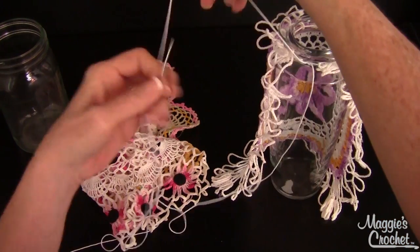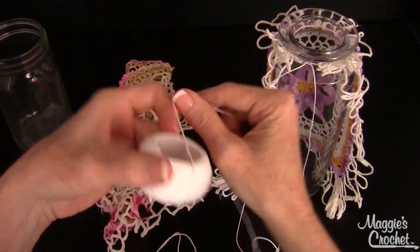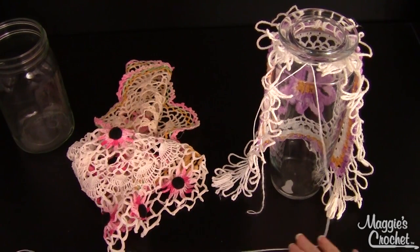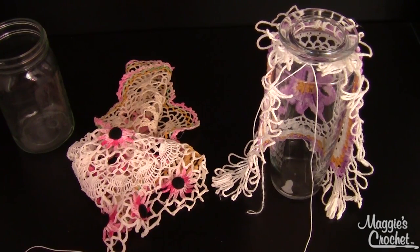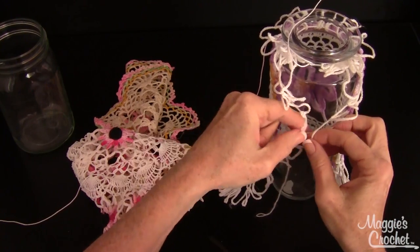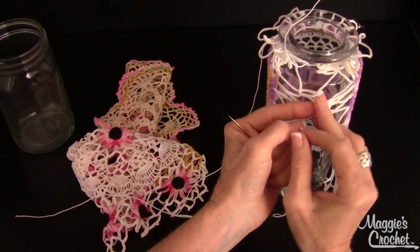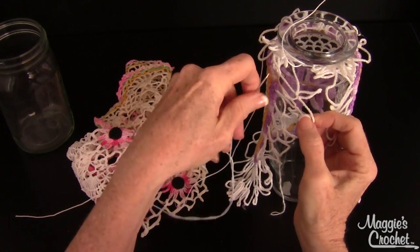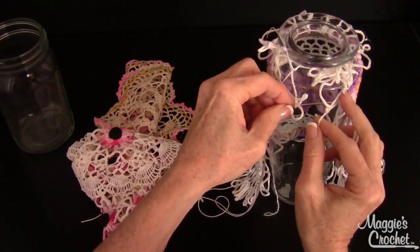It looks like a little corset in the back right now. I'm going to cut the strand going to my ball of Lisbeth yarn — about six inches out — just to get it out of my way. Now I need to pull this together at the back. It doesn't have to be perfect back here because this is the part that's not going to be seen.